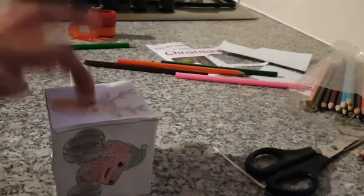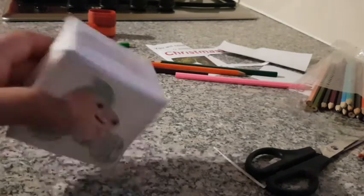It's not perfect, but it's still a cube, so it works. Now I'm going to put a string on top of it and then stick it on.